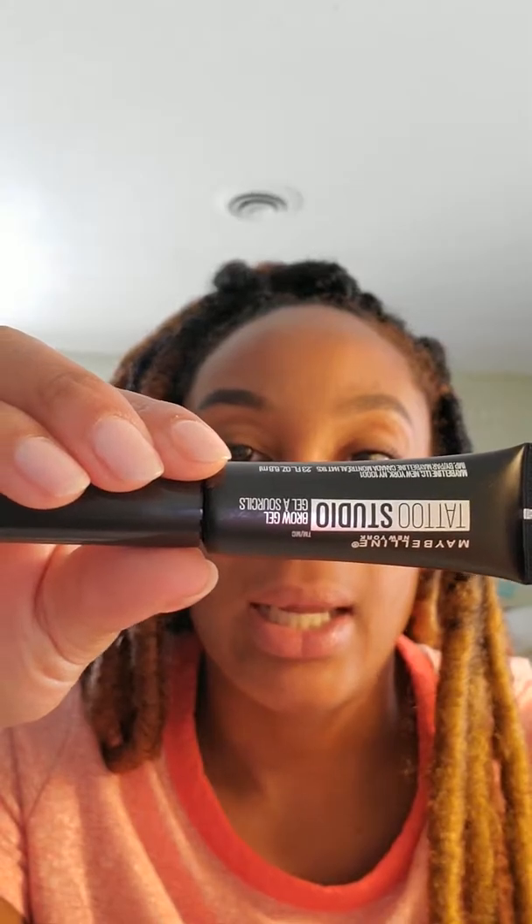I put it on already, so this is a close-up of it on now. Remember that nothing is going to look perfect because it's not real, but if you learn how to blend it in, let me come to the light so you can see — you can make it look very natural.